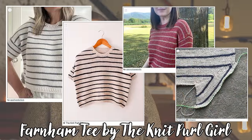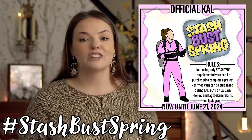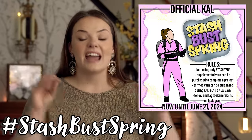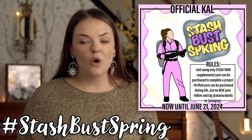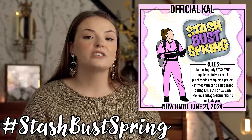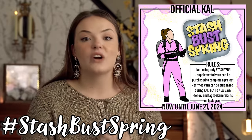As you may be able to tell if you've been here before, I am indeed wearing a finished object. This is my stripless Farnham Tee by the Knit Pearl Girl — I say stripless because the pattern is designed to have stripes, but I decided to knit this up without them. This is something I've knit in theme of the knit-along I am hosting, called Stash Bust Spring. You can use the hashtag Stash Bust Spring in the comments or over on Instagram to keep us in the loop with what you're knitting from your stash yarn.